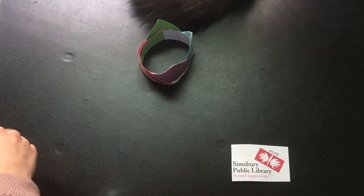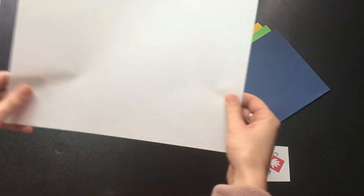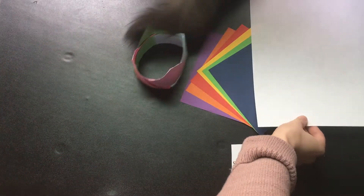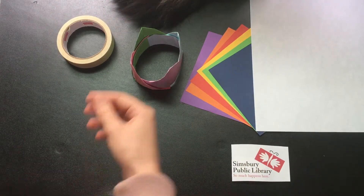You're gonna need a few different things. Start with six square pieces of paper. You can use plain white paper, newspaper, or junk mail — whatever you have around. Masking tape, scissors, and that's it.